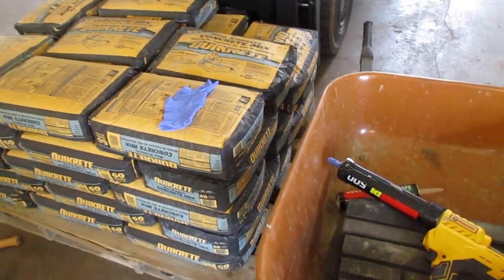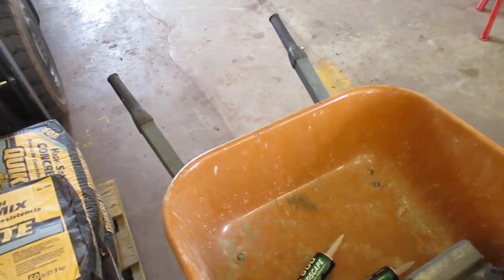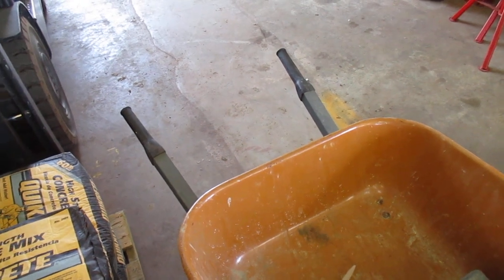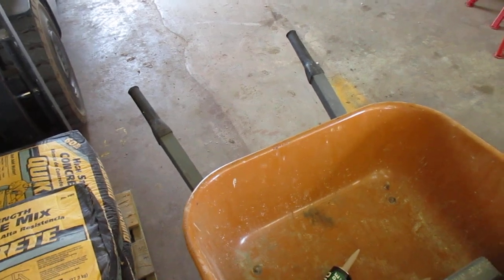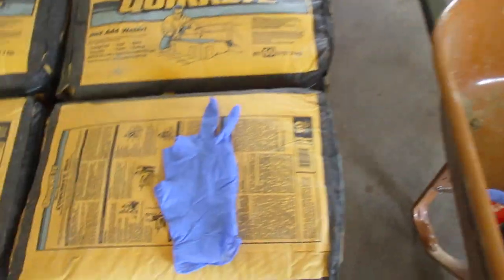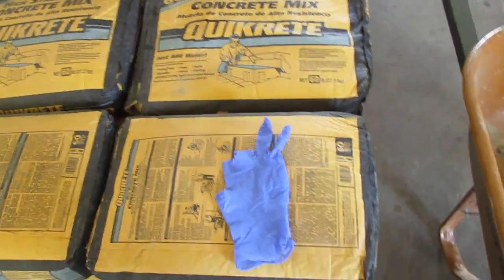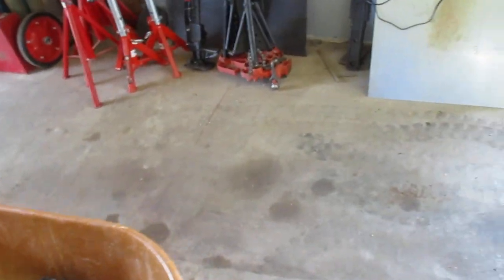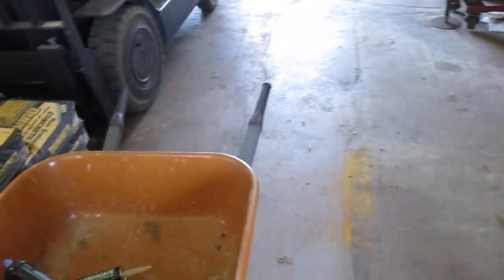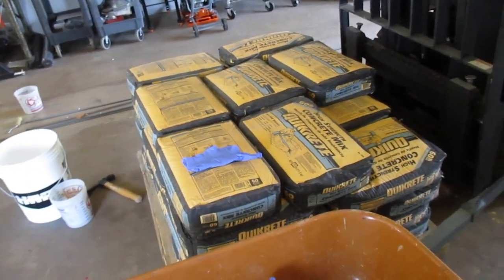People always struggle trying to figure out how to save a partial tube of caulk or sealant or adhesive. What I found that works 100% of the time is cut a finger off of a latex glove and slide that over the end of the tube. It'll last for months — I know that because it's done it for me. Very simple, and latex gloves are dirt cheap and you get five fingers off of a glove obviously.